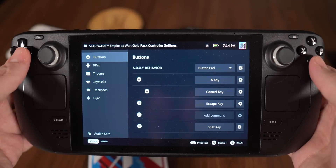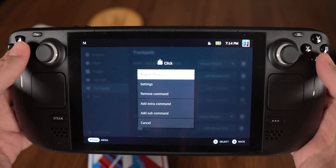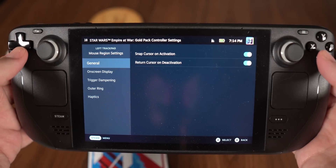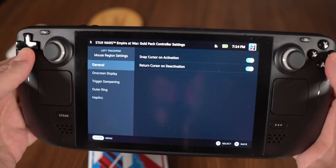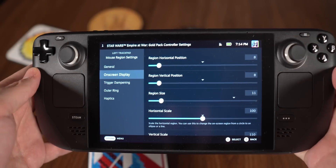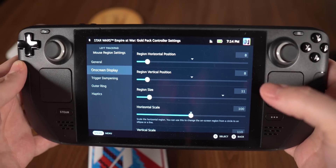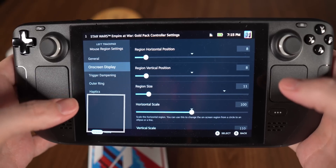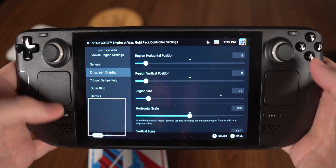To set this up: go into Settings, Edit Layout, Trackpads, left trackpad. Set the click to be a left mouse click with a regular press — not soft press. Then under Mouse Region, go into the gear and make sure the two buttons for 'jump in and jump back out' are turned on. This section is called 'On Screen Display,' which is a horrible name because there's nothing on screen to indicate where the mouse region is. I'd love it if Valve added a temporary overlay square so you could see where the region is while setting it up.